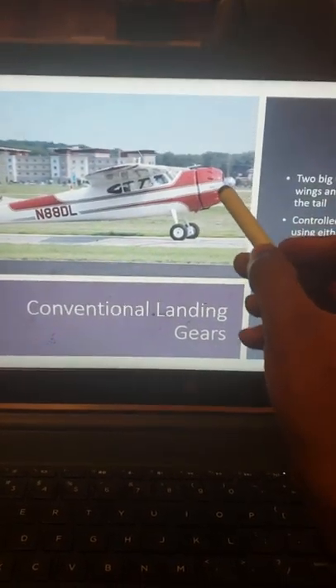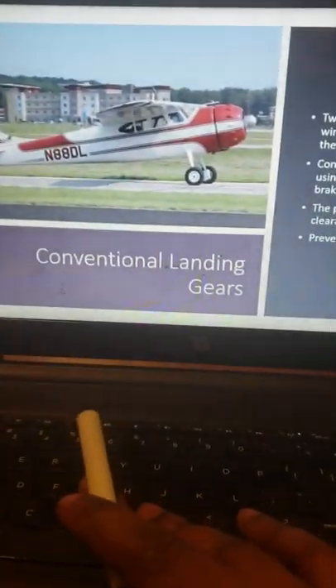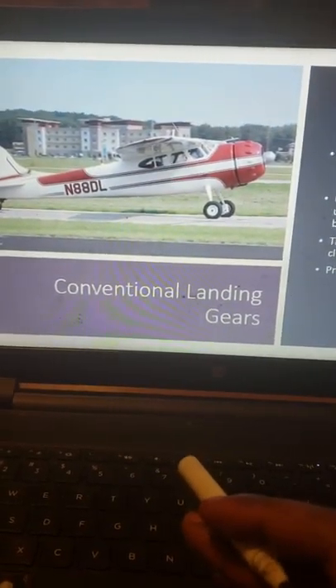Two advantages of having this setup are great propeller clearance due to the angle, and you would prevent tail strikes by having that small wheel attached to the tail. One disadvantage would be having a bad view over the nose.